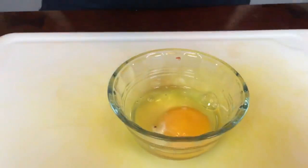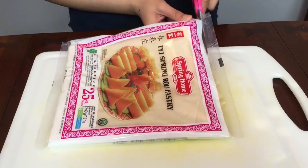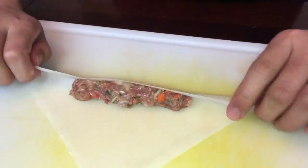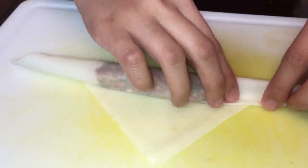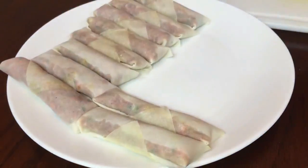Beat an egg and we will use this to seal our Lumpia. Then cut our spring roll wrappers into triangular shape and let's start rolling. I'm using the egg to seal our Lumpia. This is really easy and I'm sure you can do it too.